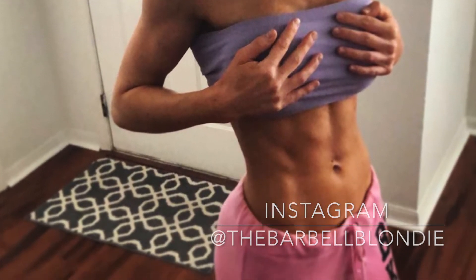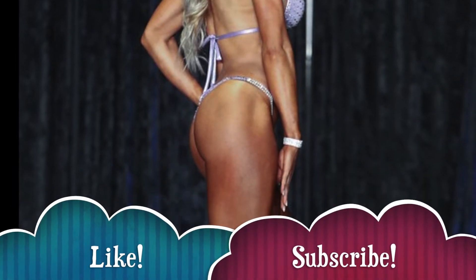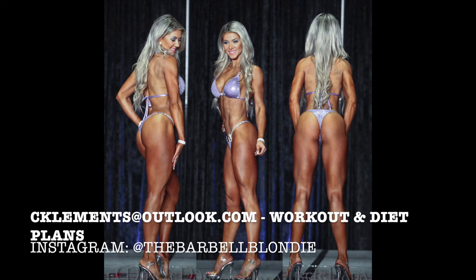Thank you so much for watching, guys. Please make sure you give the video a thumbs up and subscribe if you haven't already. If you have any suggestions on videos you'd like to see, please comment them below and I'm more than happy to make a video about it. Thanks so much for watching and we'll see you next time.